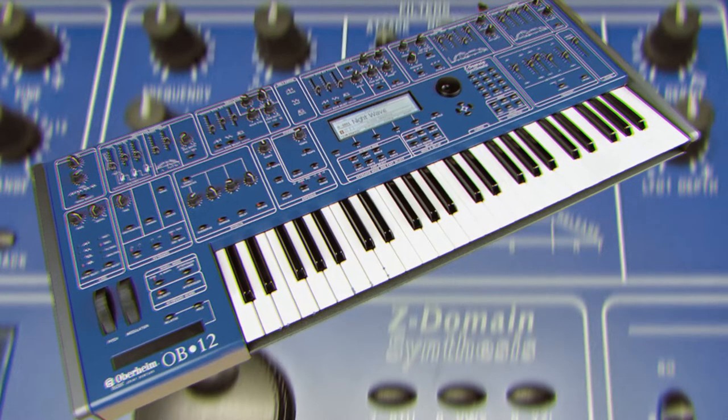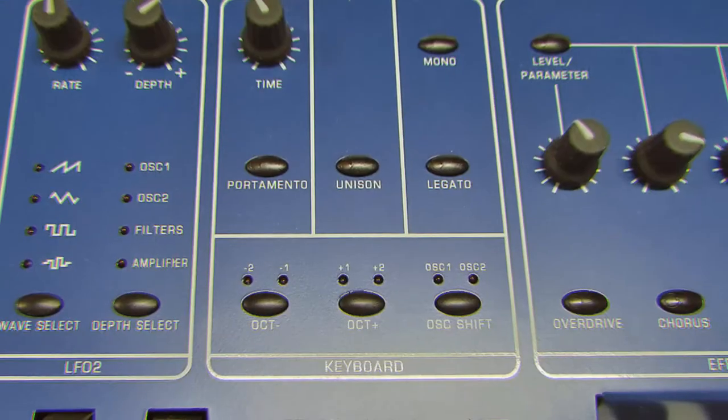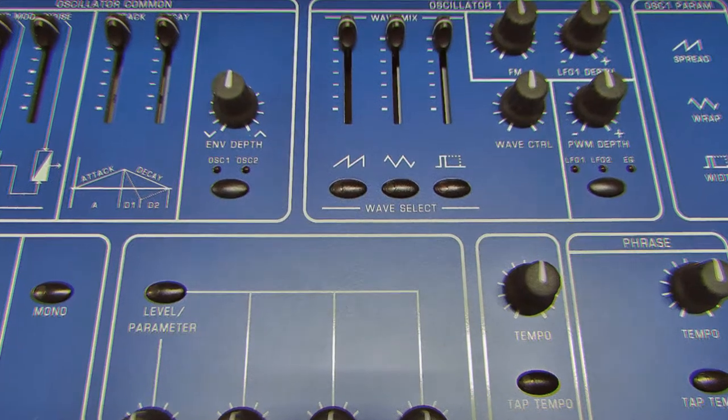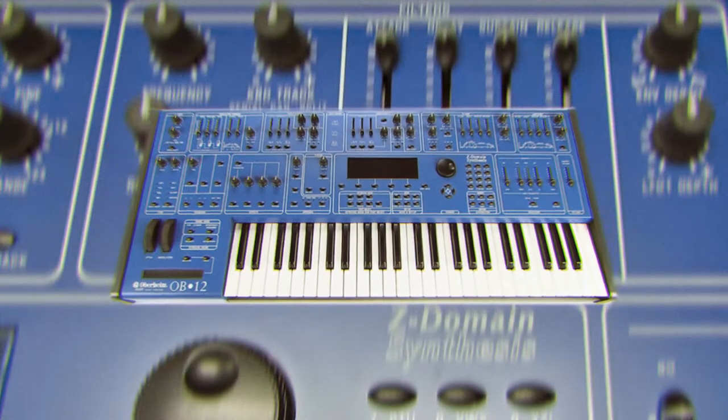Not bad for an Italian synth with the Oberheim name slapped on it. It's a 12-voice poly synth with standard LFOs, a multi-mode filter, and effects that include overdrive, chorus, delay, and reverb. With all those buttons, sliders, knobs, and a velocity ribbon, you can create some original sounds.